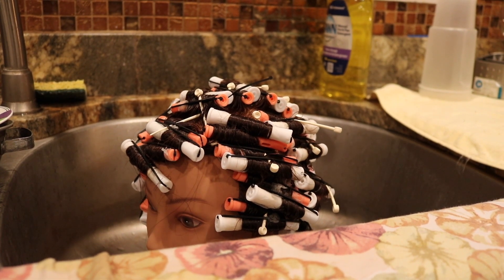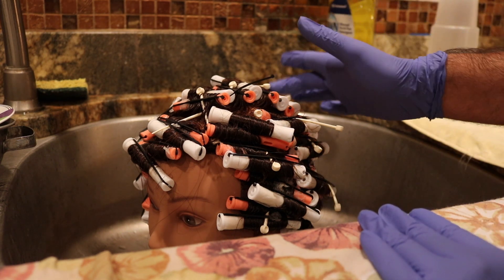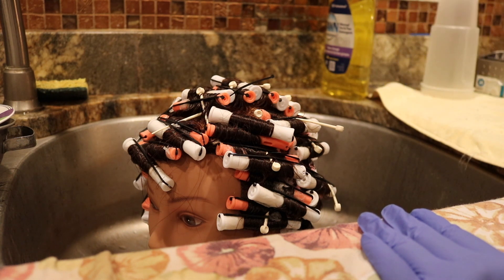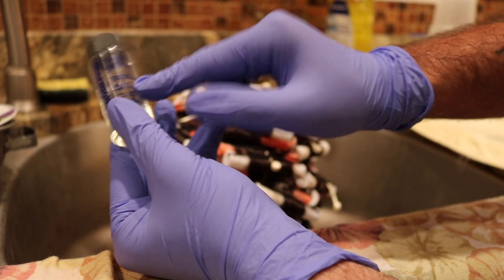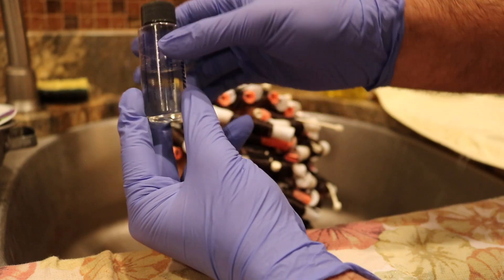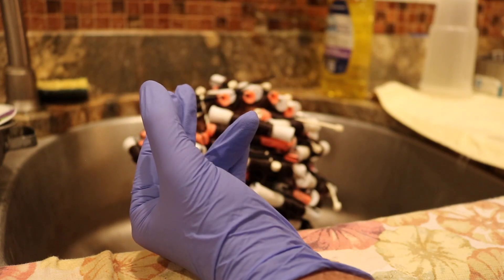I've rinsed the mannequin for five minutes and towel-blotted. After towel-blotting really well, I like to let the client air-neutralize for about 10 minutes — let them walk around the salon, get a cup of coffee, whatever. It's a pretty torturous procedure. Now I have my neutralizer and my thermalizer. It says right on the bottle to mix with the neutralizer. It's very important that you never mix this with the waving lotion — it does nothing, it won't activate the perm.